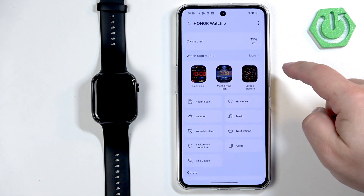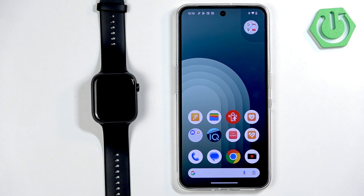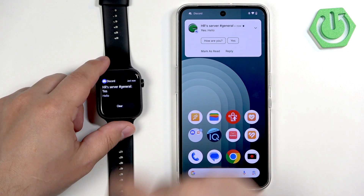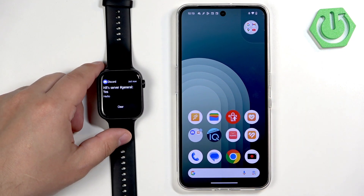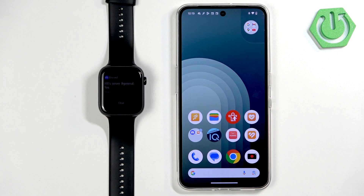Once you're done with the settings you should be able to receive the notifications. I'm going to send myself a message on Discord and we'll see if we receive it on our watch. We got it on our phone — let's check our watch, and it is here. To open the notification panel you swipe up on the home screen, here we have our notification, so it is working. And that's how you enable the phone notifications for this watch on the Android phone. Thank you for watching — if you found this video helpful please consider subscribing to our channel and leaving a like on the video.